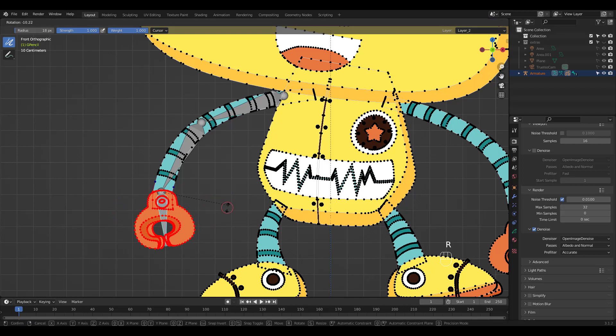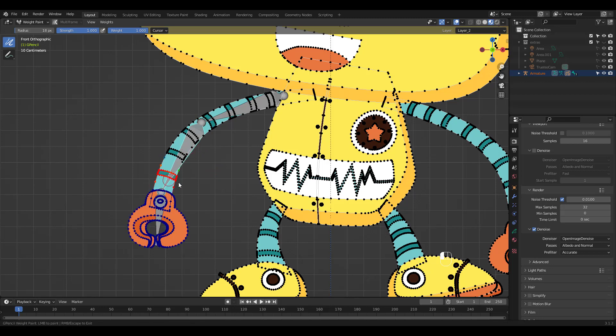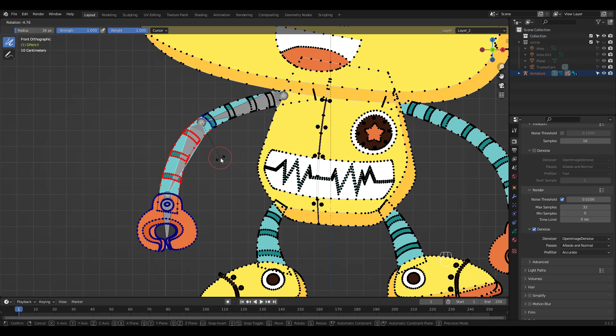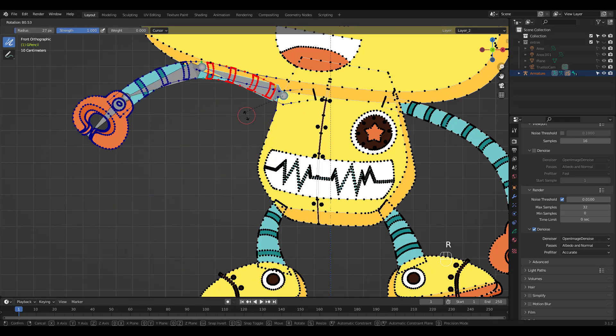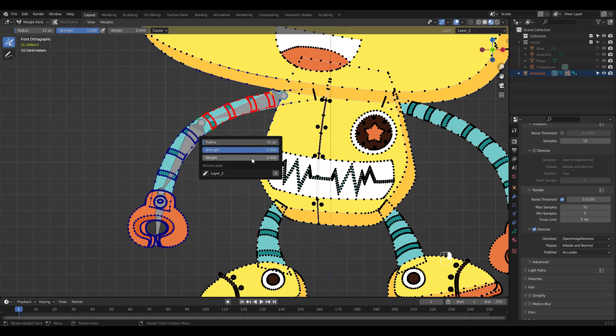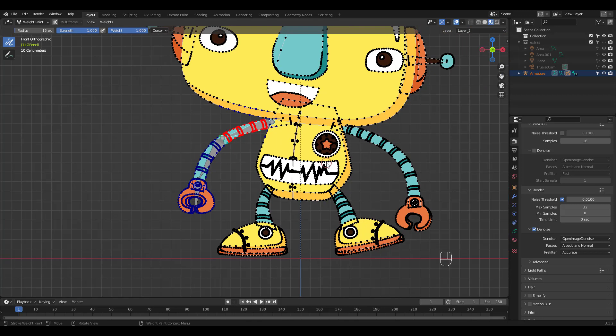Press R to rotate the bone to check your weight paint. Let's work on the lower arm bone. You can right-click to access the menu too. Change weight to zero if you want to subtract. If unwanted vertices get affected, just rotate the arm around and paint until the vertex is no longer affected. Fine-tune the weight until you're satisfied.